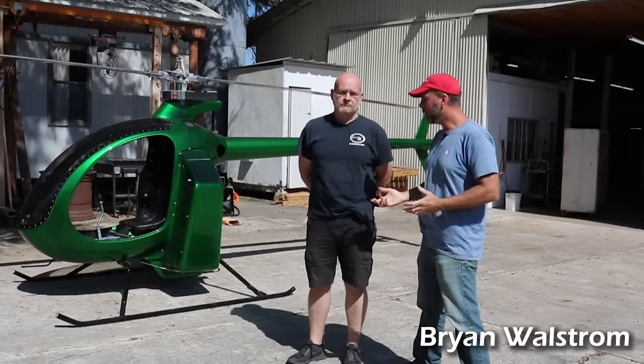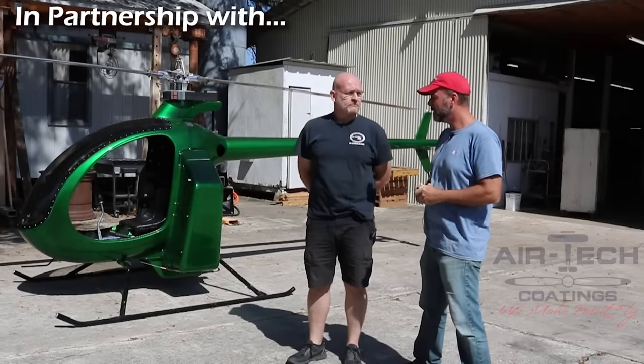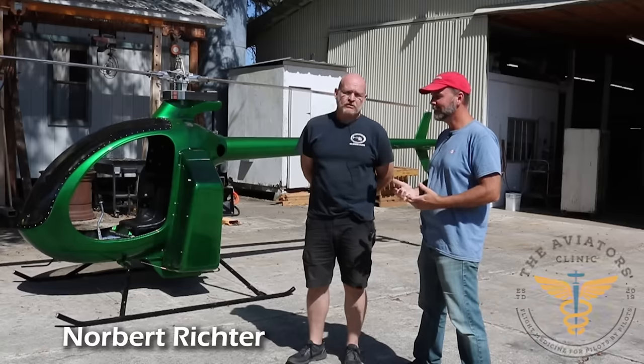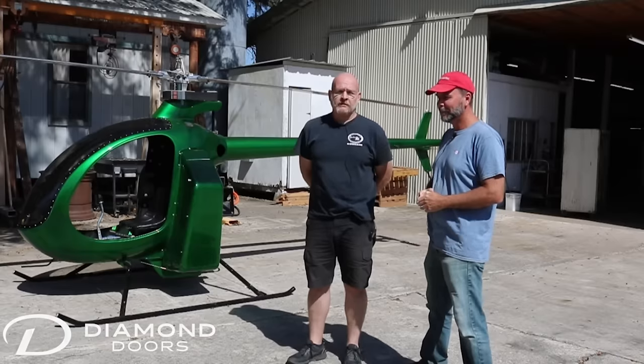So back here in Trenton, Florida at Composite FX, they make the Mosquito aircraft and a couple different models of that. My name is Norbert Richter with Composite FX. I'm operations manager and engineer and janitor and everything else that it takes to get things done here.